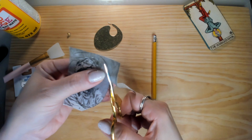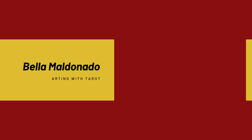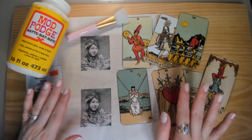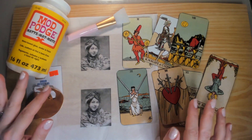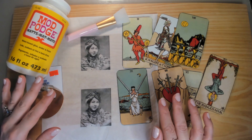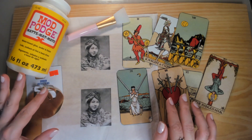These scissors are squeaky. Maybe that's why they're in the shape of a bird. My friends, I am obsessing over Mod Podge. I don't know if you had a chance to catch my last video, but I used Mod Podge to customize a bag so that it would have the two of swords on it.